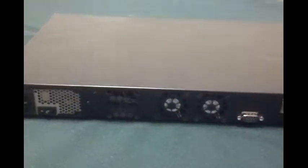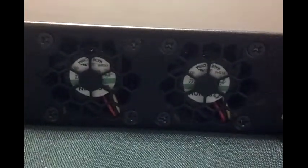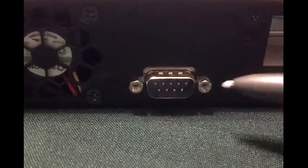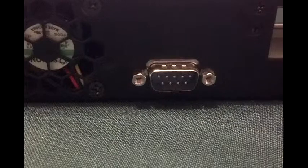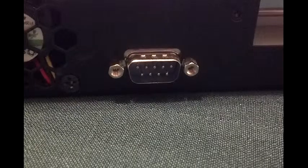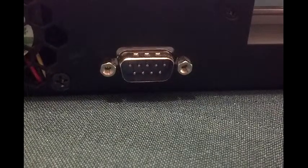This is the rear of the network management device. That's for the power cable. That's the switch on the power supply unit. These are two fans for cooling the server. And this is the serial port that will allow an end user on a computer to console into the NMD.